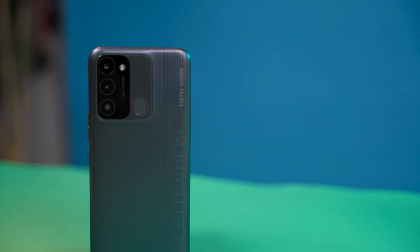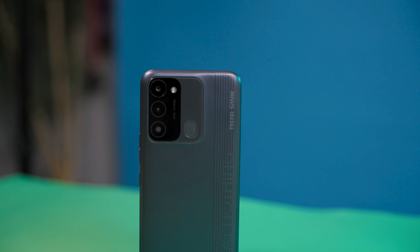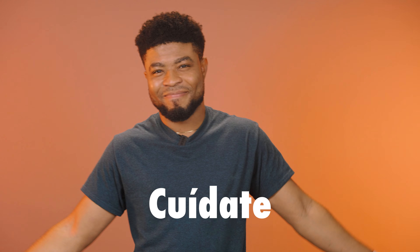If you think the Tecno Spark 8C isn't for you and you want the best this brand has to offer, you can check out this video here. I didn't take your time, did I? Good.